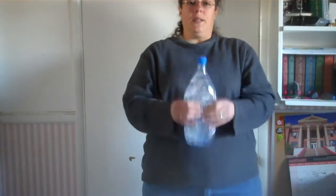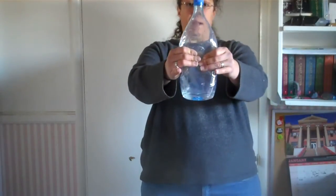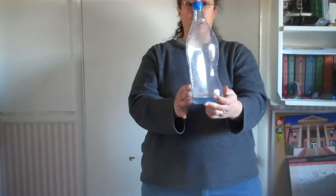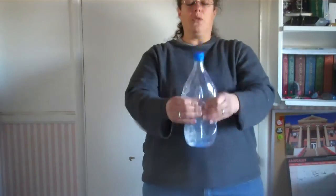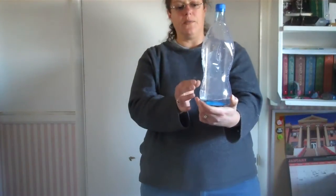And quickly cap your bottle. Repeat the process — squeeze the bottle and shake it, then quickly release the bottle. If you notice, a light cloud formed in there. If you squeeze and release, you can see it got a little fuzzy in there.